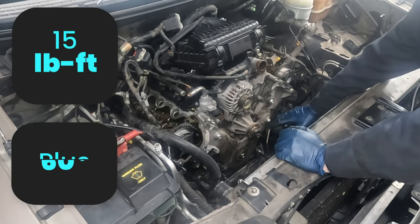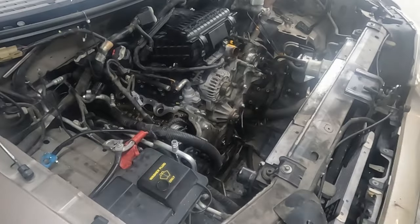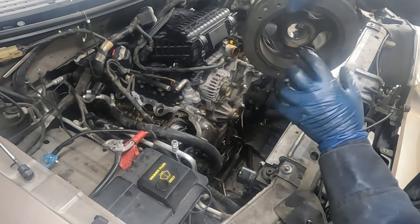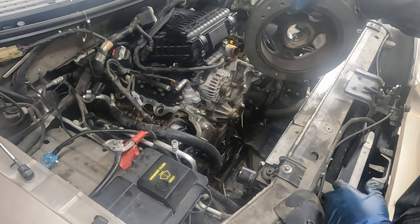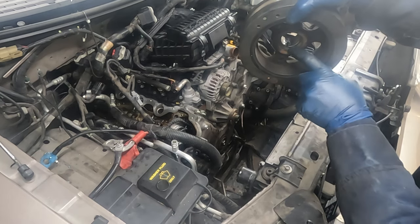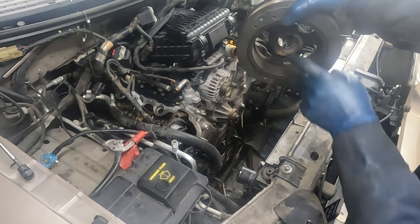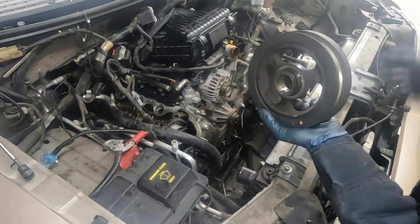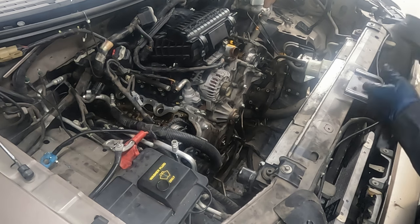Go through one more time and double check torque. Oil pan bolts are torqued to 15 foot-pounds plus 60 degrees. Now put our crank pulley on. In the keyway, somewhere in the middle, put a dab of RTV - if you don't, you'll have the possibility of an oil leak seeping out of this keyway. On the back of it, just a little oil or lubricant so it slides over our seal.